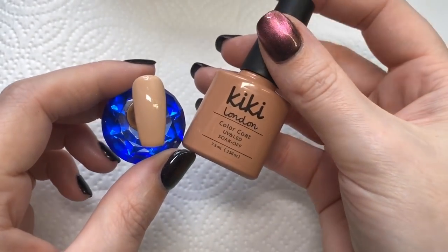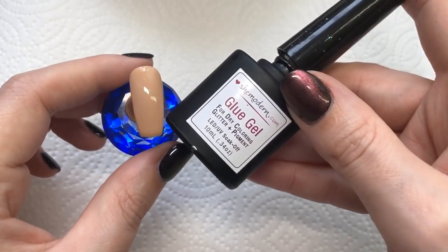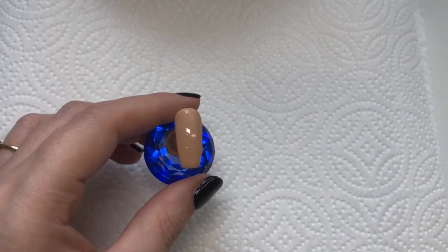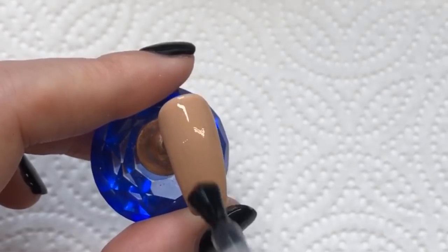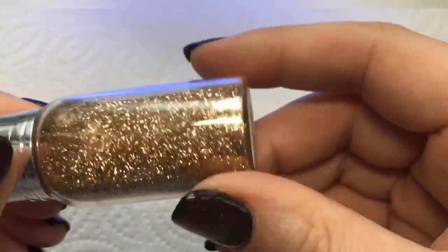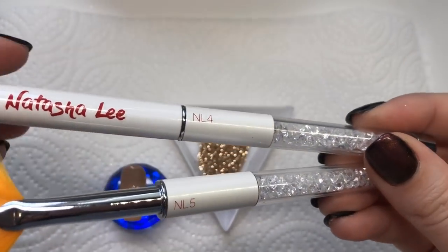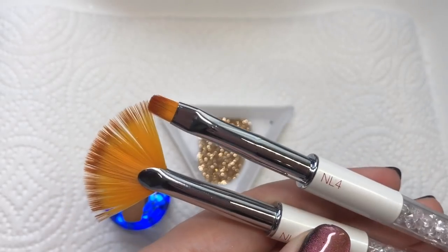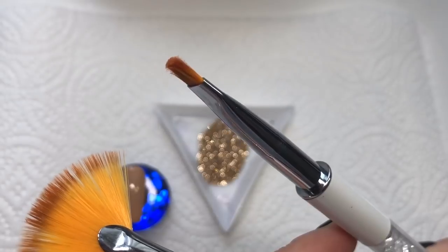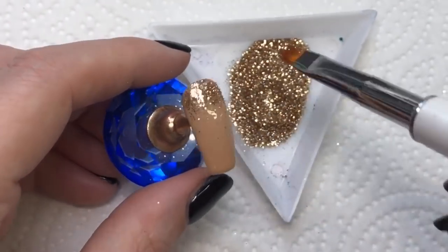I'm going to get straight into my design now — all details of products used and links will be in the description box below. I've gone ahead and applied the Kiki London nude polish, and I'm going to be applying this gel nail art from She Modern — basically I'll apply it and cure it in the lamp for 30 seconds. Then I'm applying this gorgeous chameleon glitter on top called Paparazzi — these are their older bottles, the newer ones are much thinner. I'm using my go-to brushes which are Divine by Natasha Lee — her glitter brush and fan brush — these are limited edition, so check her website if you want to get them.